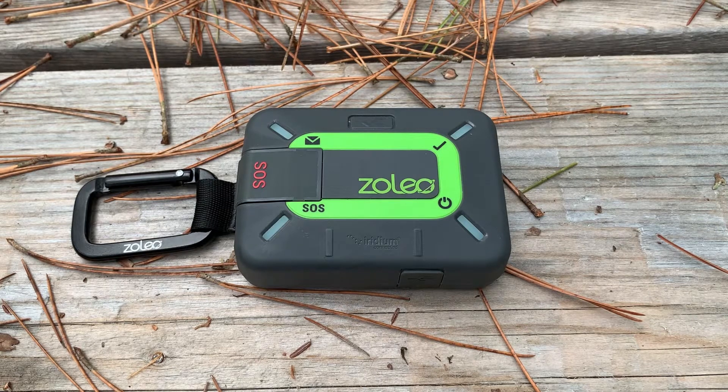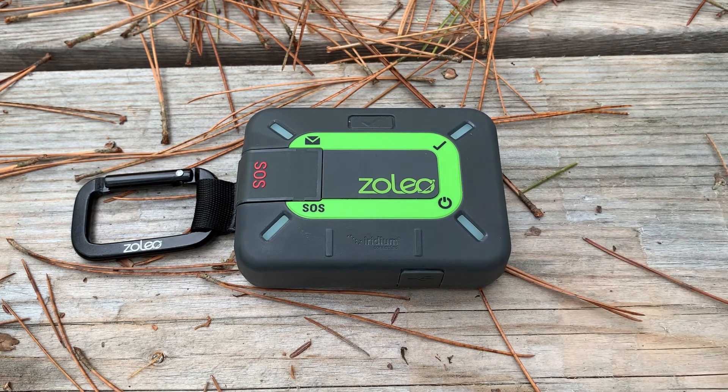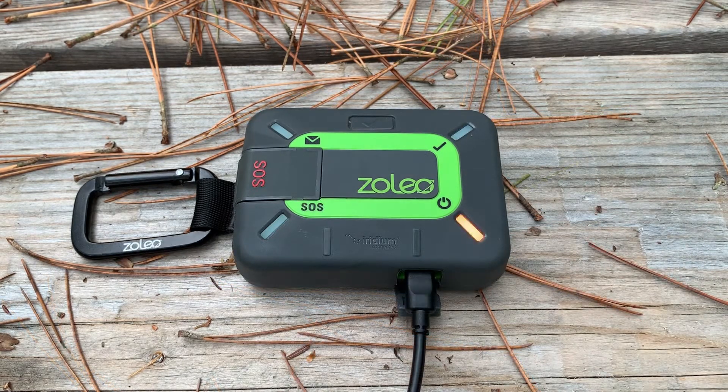We have LED indicator lights on the top and I'll explain the main colors and patterns. From the bottom right, we have our power LED. The LED will blink green when the Xoleo is turned on. It will display solid amber when turned off and charging, and the LED will display solid green when fully charged.